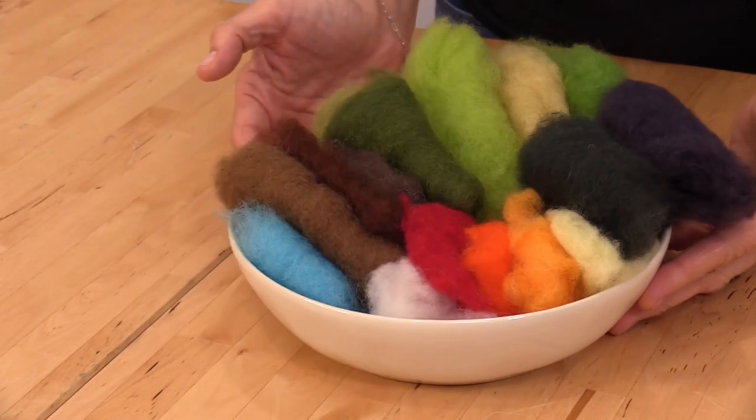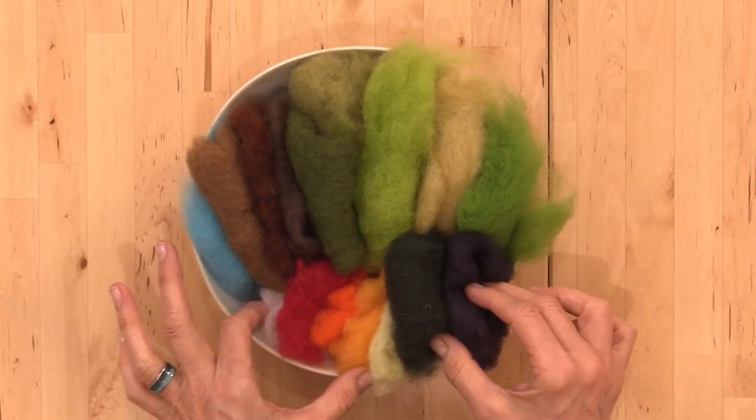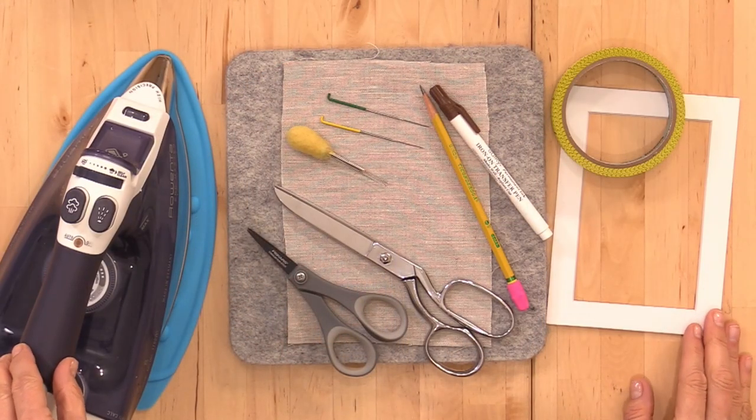Today I'm needle felting with wool batting, Maori, and Bergschaf. Here's a look at the colors, and we have the complete list provided for you. Pull together your basic supplies — you can see the list in the PDF below.